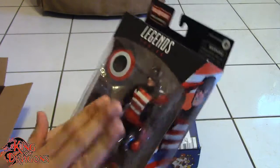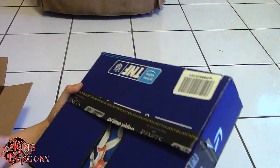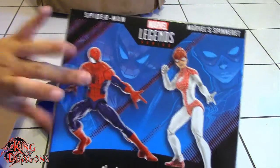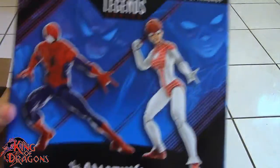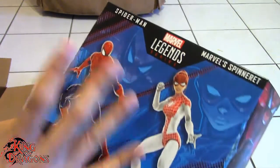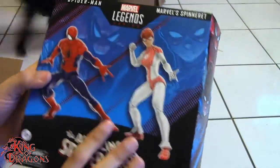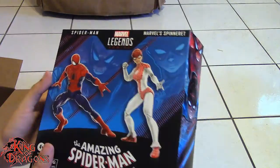I do like the paint work on US Agent. Moving on to the next figure — it's actually a two-pack and you can already see what it is. It is the new Renew Your Vows Spider-Man and Spinnerette. I've heard a lot of people saying this isn't as good as the Amazing Fantasy Spider-Man, but we'll have a look at that when we open the figure. I'm really looking forward to this Spider-Man. Spinnerette looks really nice and I really like the overall design of this character. I'm not a fan of these closed boxes — I really wish they kept the open window.